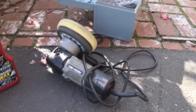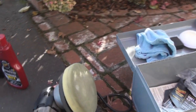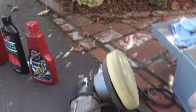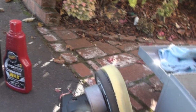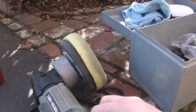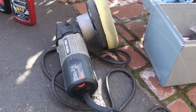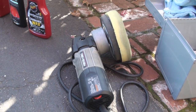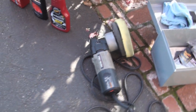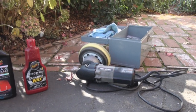Here's my tool that I'm using. You can do this process by hand, but I'm using the Porter Cable 7424XP. The thing about the buffer is it just makes the job a lot faster and a lot easier. But if you don't have one, you can do this by hand — it's not a big deal.